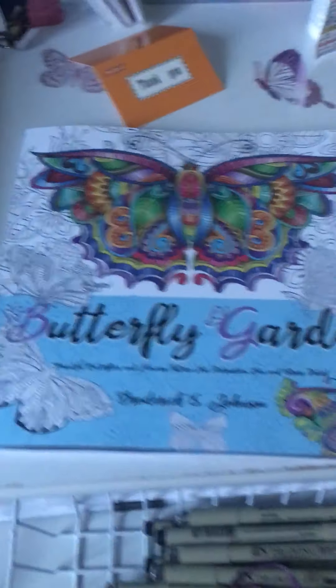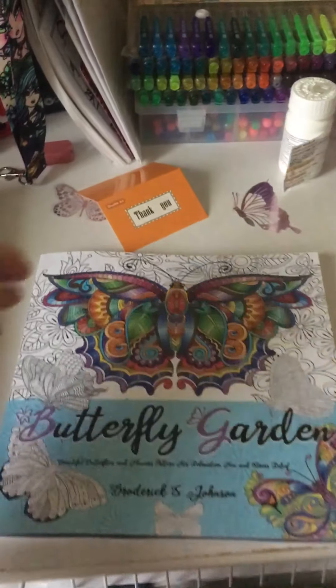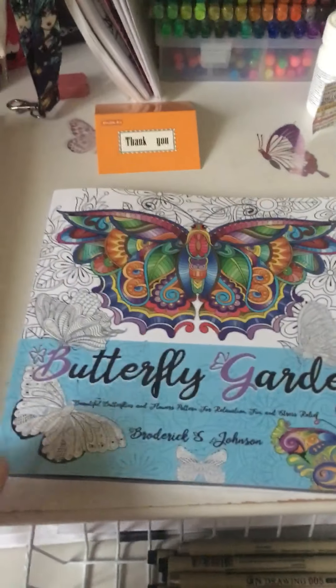I'm gonna see if maybe I shut this light off so you guys won't see that glare anymore. There we go. All right.